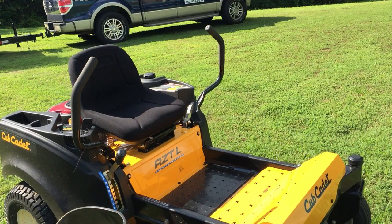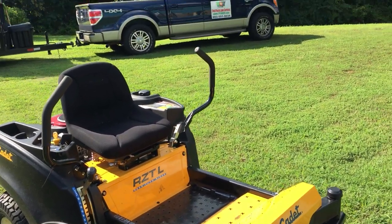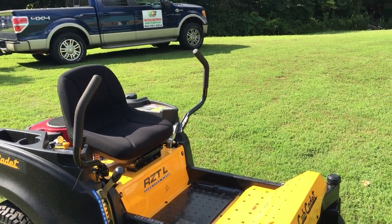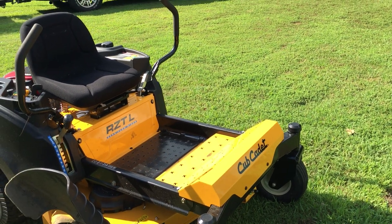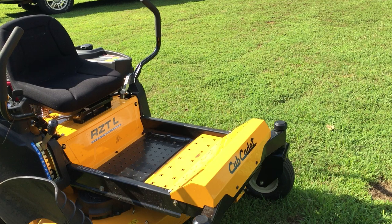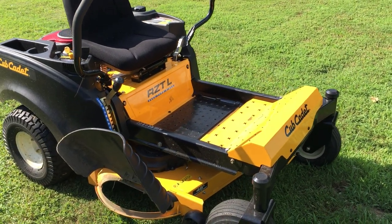I only put like five hours on it, but after operating it for a little while it's a pretty good, decent backup mower. I use it in my lawn service business mainly just to get into small gates on customers' lawns.